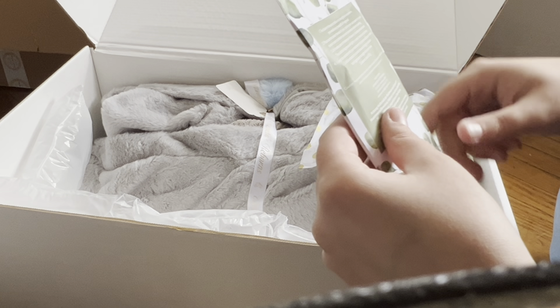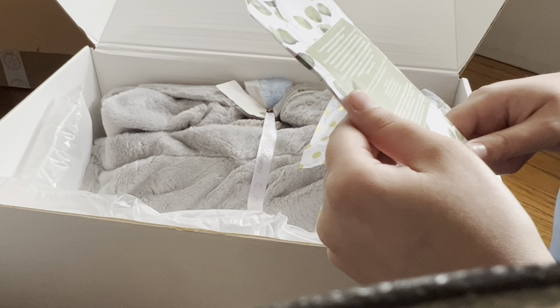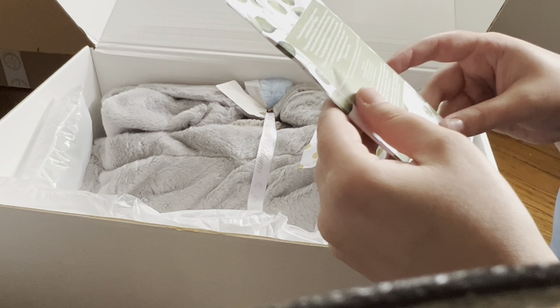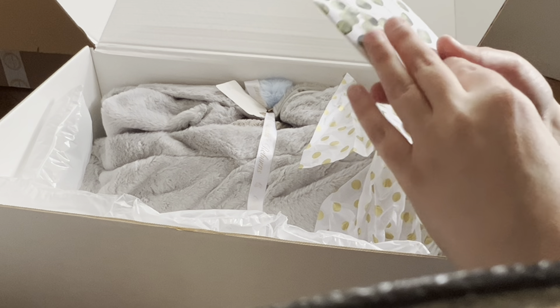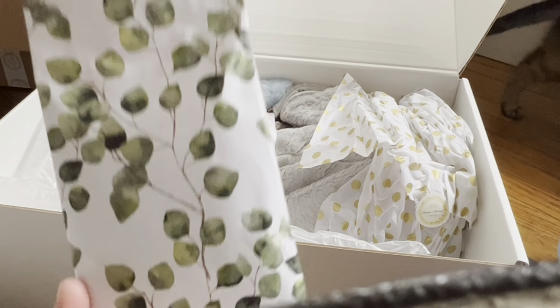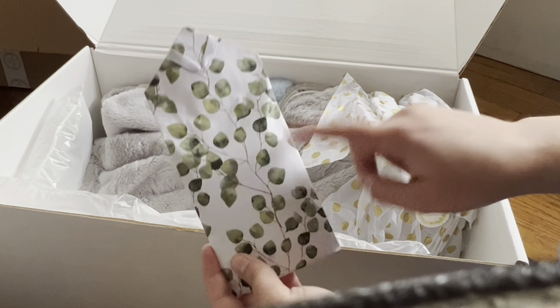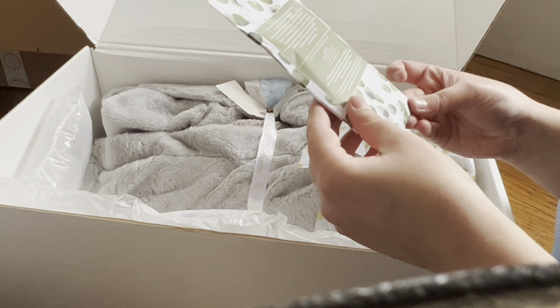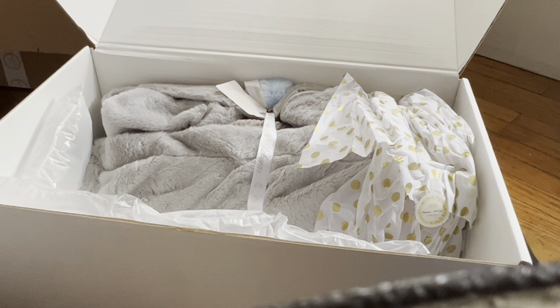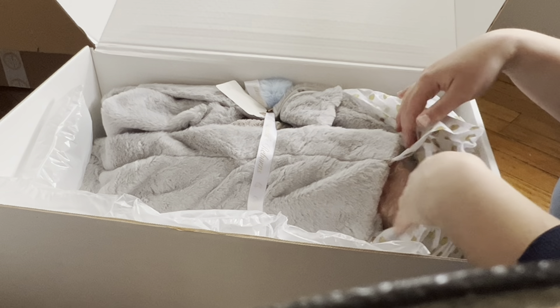I'm trying to scan through this real quick to see — it doesn't say exactly what fragrance it is but it smells so so good. I really want to find these somewhere here in the U.S. and buy a whole bunch. That smells amazing. All right, I think we're down to the baby!